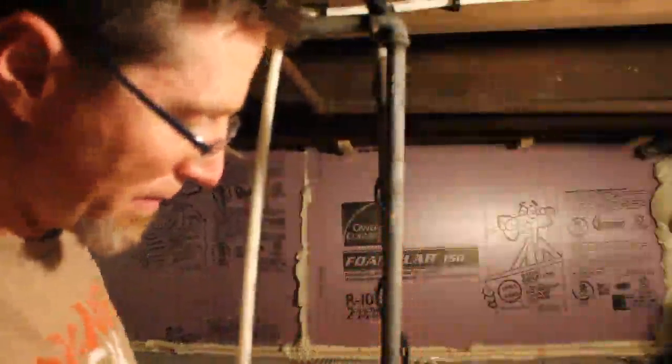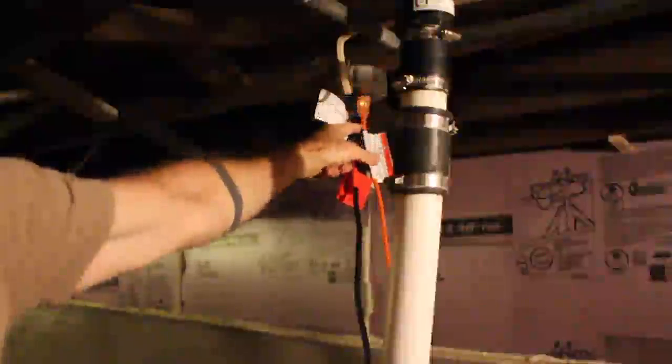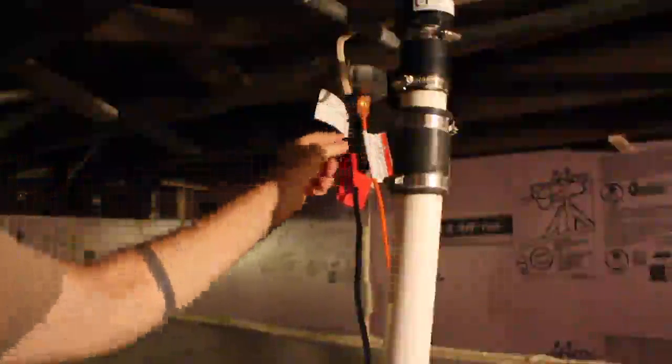I've got it plugged in, and obviously this is an electrical line so you don't want it in the water or anything like that. The plug — you can't really see it because of my sump pump line — but it's the orange one and it does glow when it's plugged in, so you can tell if it's actually getting juice. If you lose a circuit or something, you'll know that it's out.